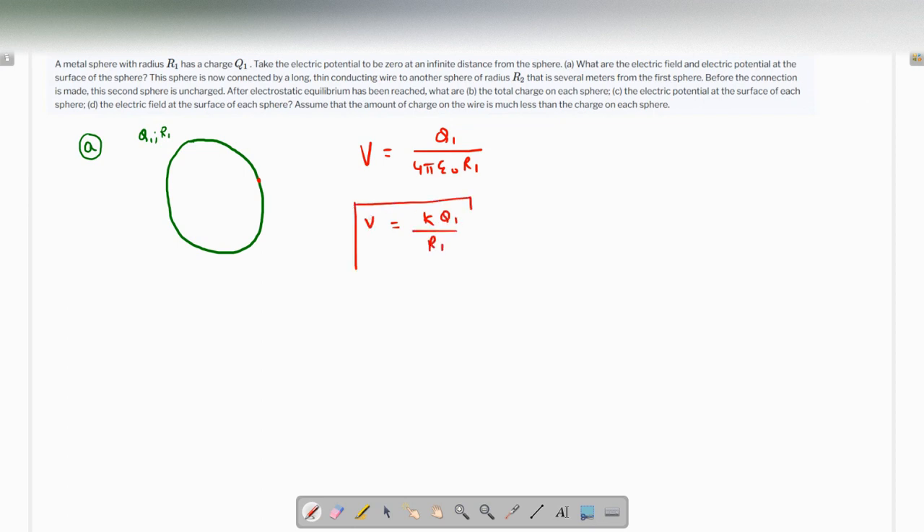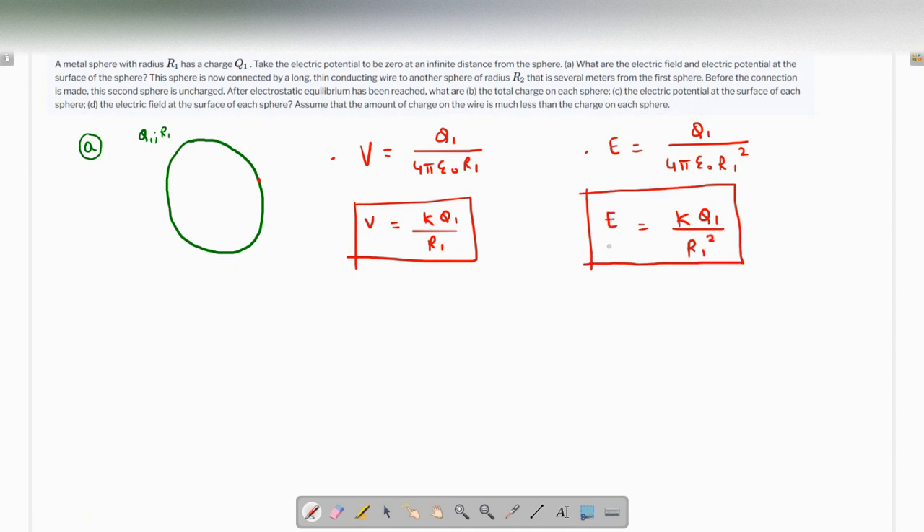If we talk about the electric field, that's going to be q1 / (4π ε₀ r1²), which can be written as kq1 / r1². So those are the required electric field and electric potential at the surface of the sphere.